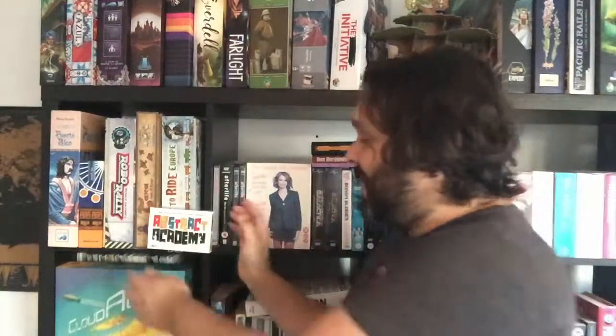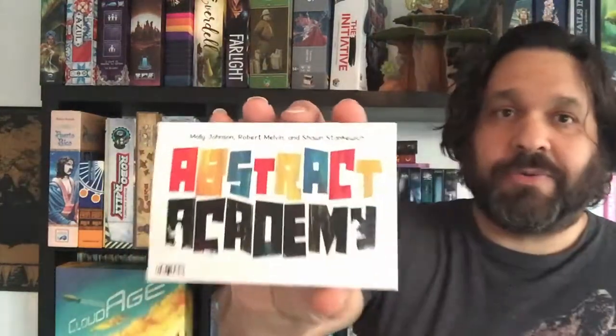Hello and welcome to this review for the game Abstract Academy.